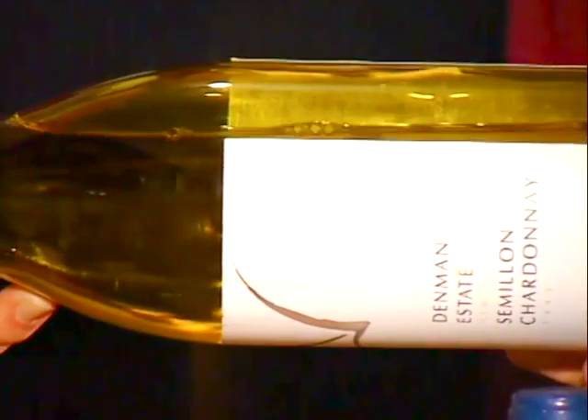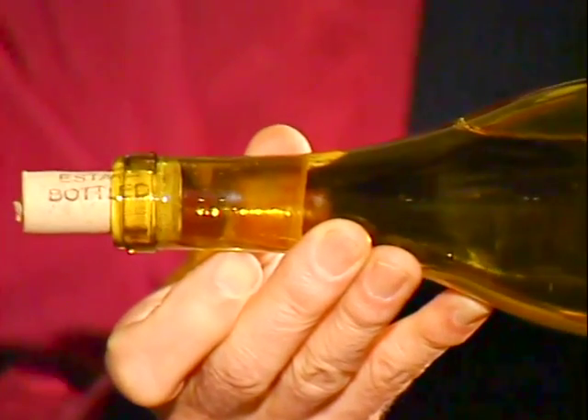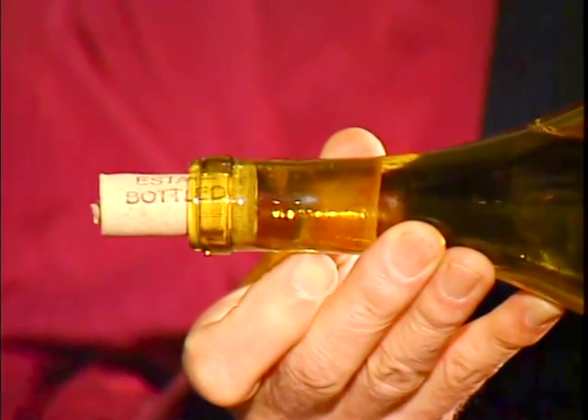But if you leave it lying on its side, the cork's kept wet, and the air can't get in, and the bacteria can't grow. Like us, they need oxygen to be able to get on with the job. So, cheers.